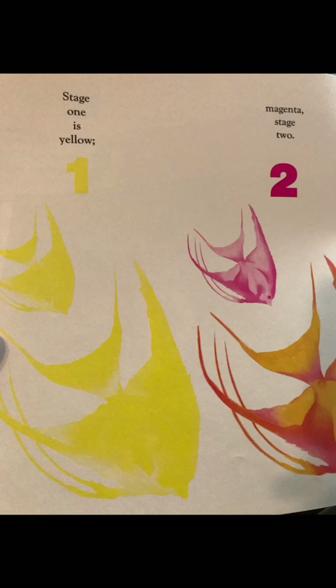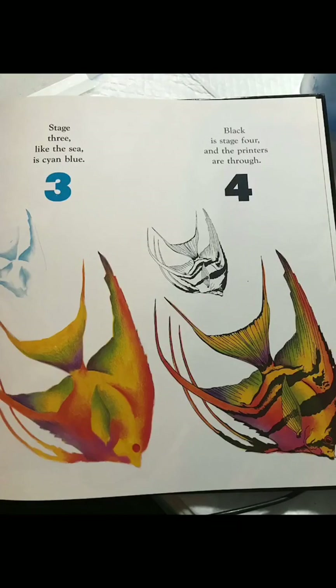Stage one is yellow, magenta stage two. Stage three, like the C, is cyan blue. Black is stage four and the printers are through.